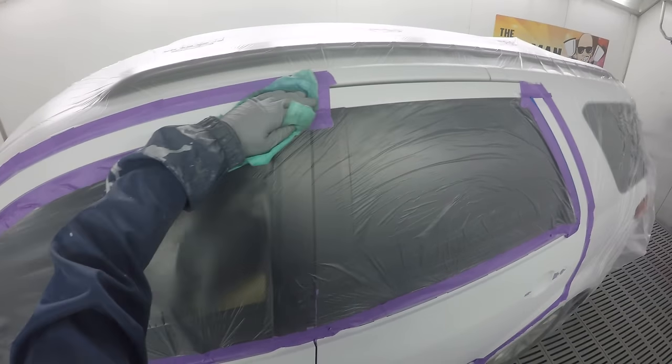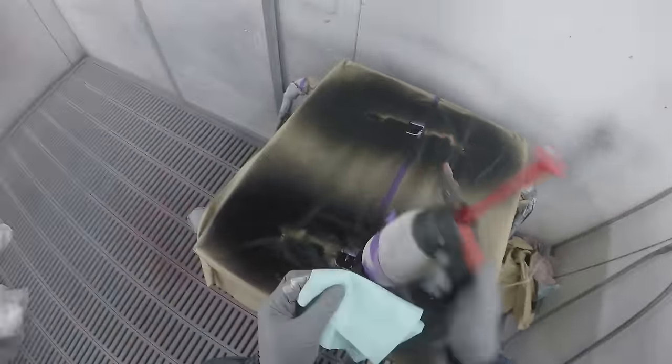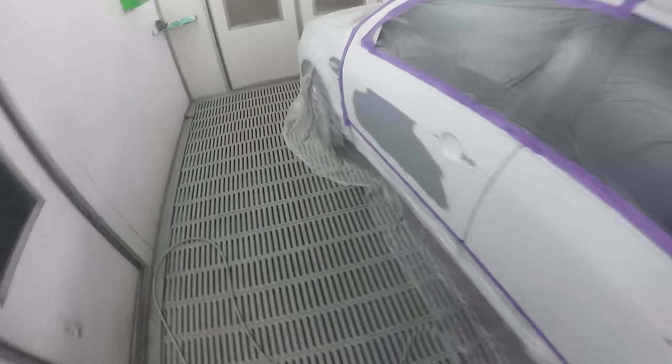I originally bought mine on eBay Australia, this one that I got from the usual soft set spray guns. I'm excited to use it again, so I thought I'd make a quick video of it and see how it holds up to today's standards.